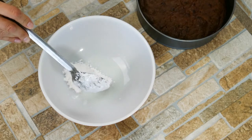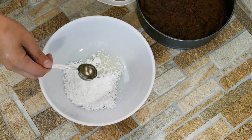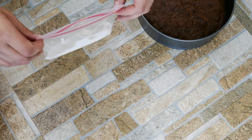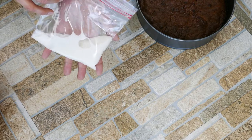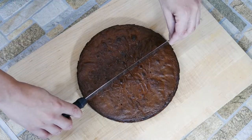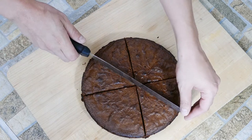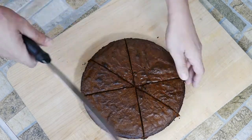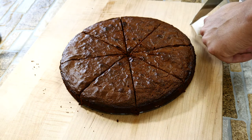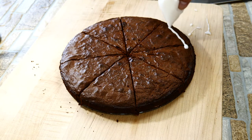We're going to make a spider web out of this — that's what the white lines in the thumbnail are. We're using a ziplock bag: cheap, easy, and does the job. The amount you cut off the corner decides how much frosting comes out — you want a pretty small cut. We're going to cut the brownie into eight pieces; the trick is to quarter-turn each time to get started, then keep halving all the way through for perfectly sized pieces. Make sure the cut is really small so it doesn't ooze out everywhere — do a little test first so you have an idea.